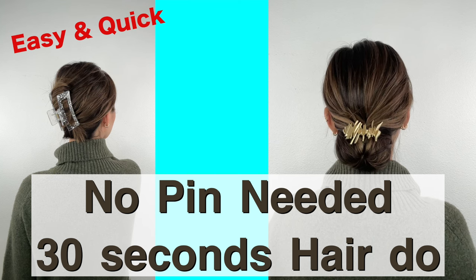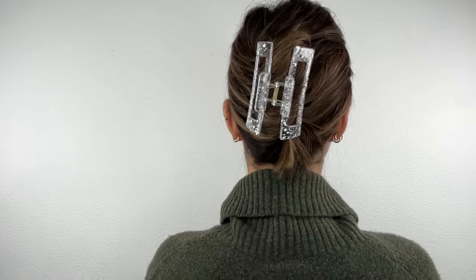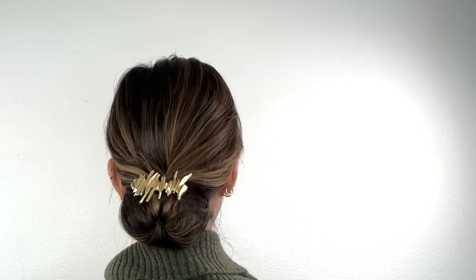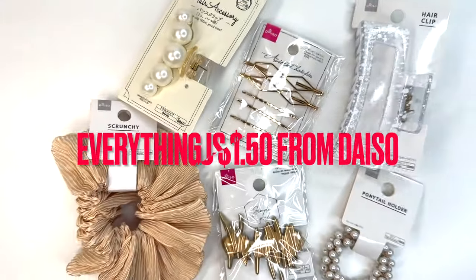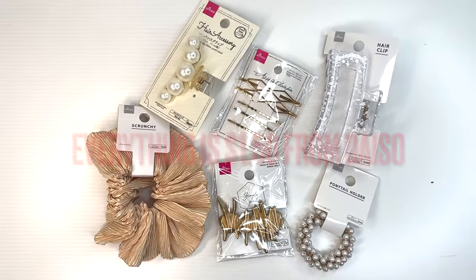In today's quick hair tutorial, I'll be showing you 30-second hairdos using affordable hair clips from Daiso. Everything is only $1.50. Let's start with the first hairstyle.